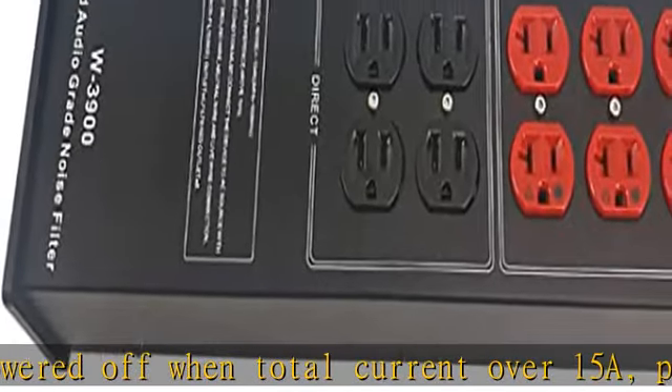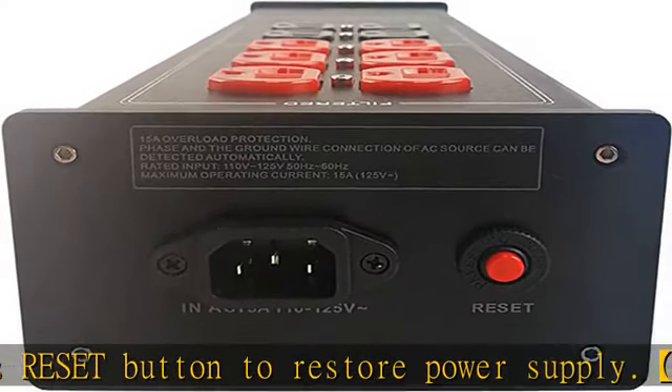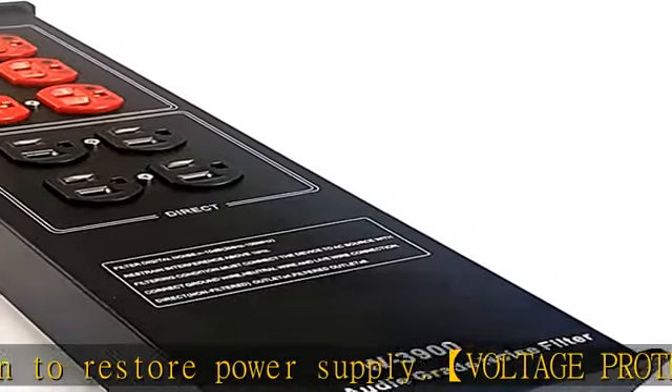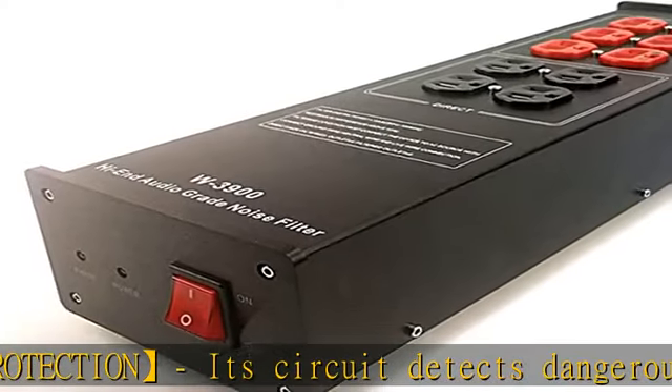Power clean: it ensures that all devices connected to the W3900 receive clean and filtered power, which reduces noise and ensures better sound and picture quality from amplifiers, DJ equipment, home recording, projectors, TVs, computers, and other electronics.